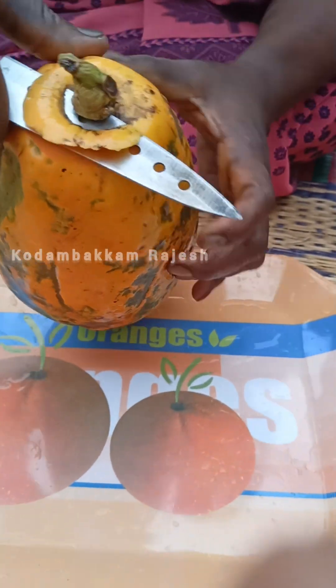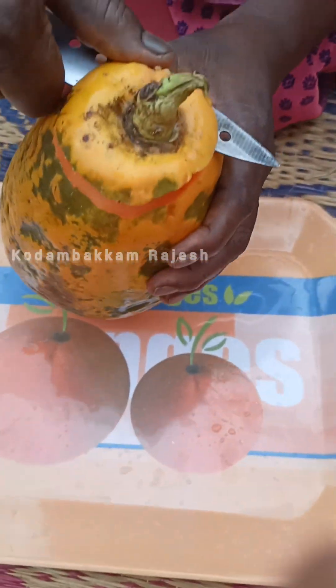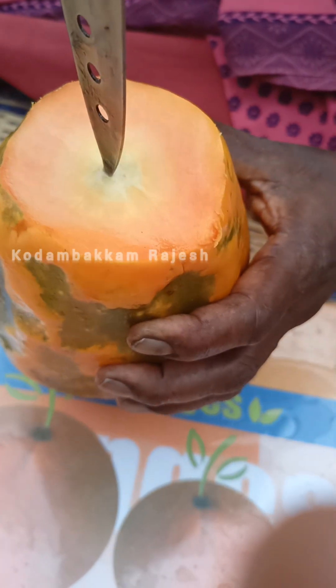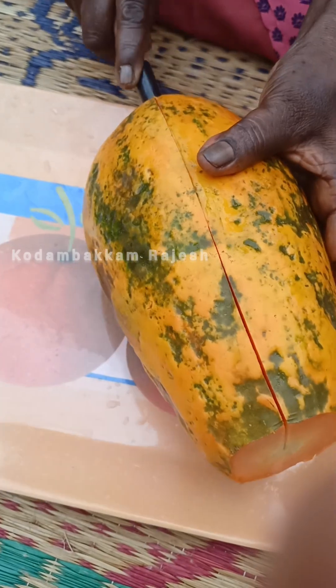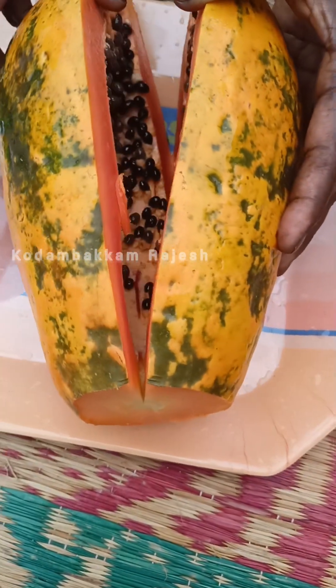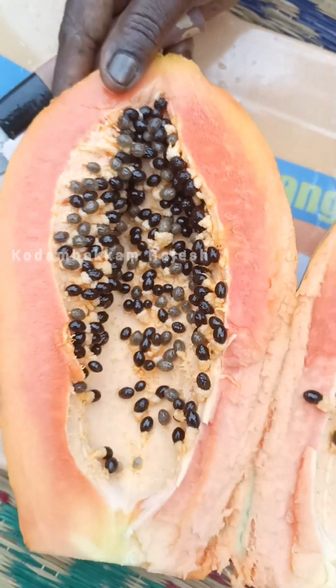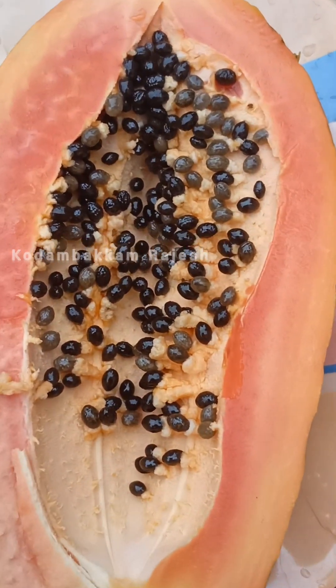Please cut the water into the top. Please cut the water. There are seeds inside. There are not seeds. There are two seeds. It is a hybrid. Hybrid is not a good — it is a strong strength.